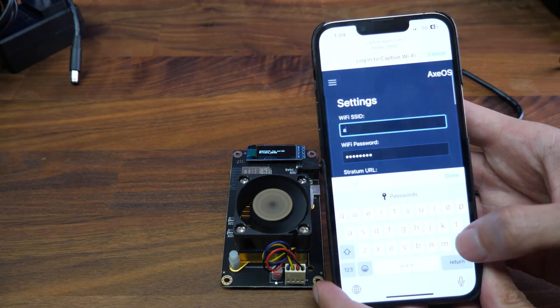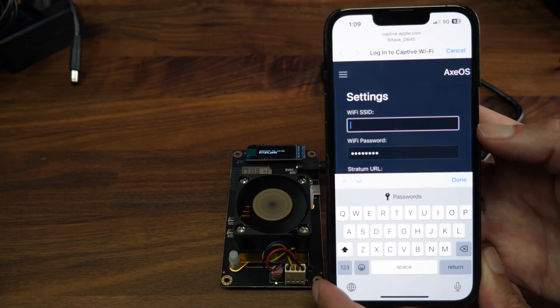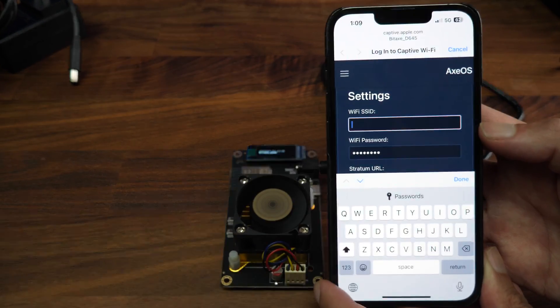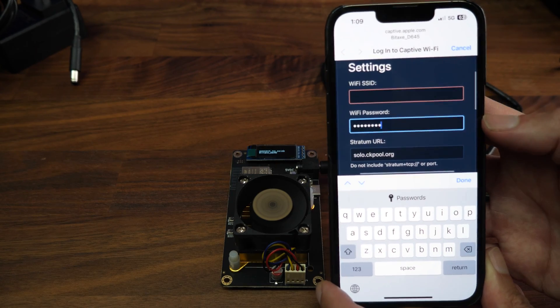Change the SSID to your Wi-Fi in your house. Make sure it's 2.4GHz or 2G Wi-Fi — do not use 5G. Also put your Wi-Fi password here.